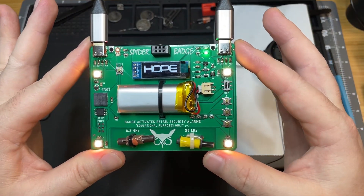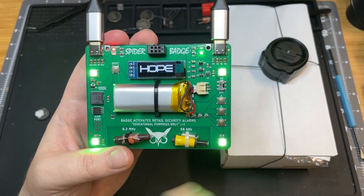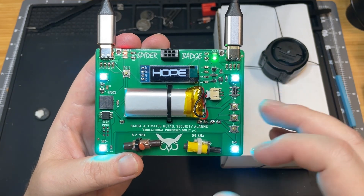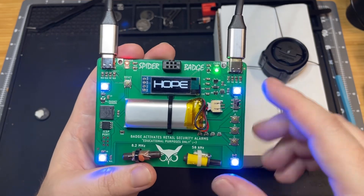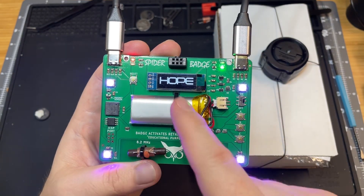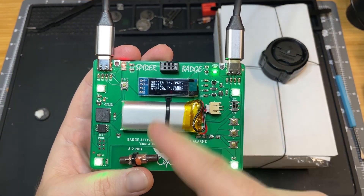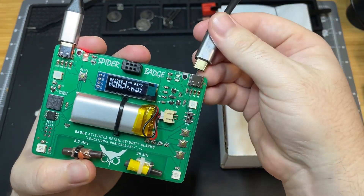So this basically just goes into flashy badge mode. If you wanted to show off the badge, you could wear it around your neck and it'll just always cycle through these different screens. You have different things that will come up on the screen — the LEDs light up with different effects and stuff like that. And in here is also a quick little option to show off the spider tag demo. I believe it occurs right after this screen, and you have an opportunity to demo this and show people.